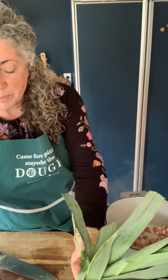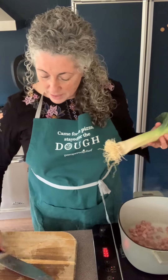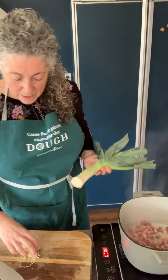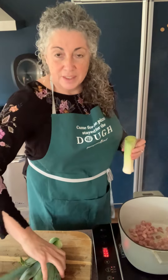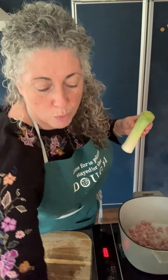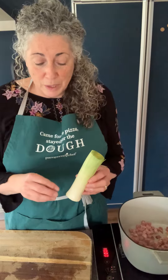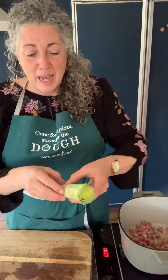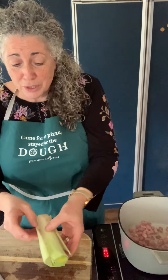One ingredient you'll need is leeks. If you haven't cooked with leeks before, this is what they look like — this is a large one. You want to cut off the root end and then cut off the dark green part, which is really not usable — it's almost woody. Leeks grow in the ground, and the part above the earth is green and can't be used. Because they're mounded in earth, you'll get dirt between the layers, which are kind of like a long, narrow onion. You'll need to check for dirt and wash it out.